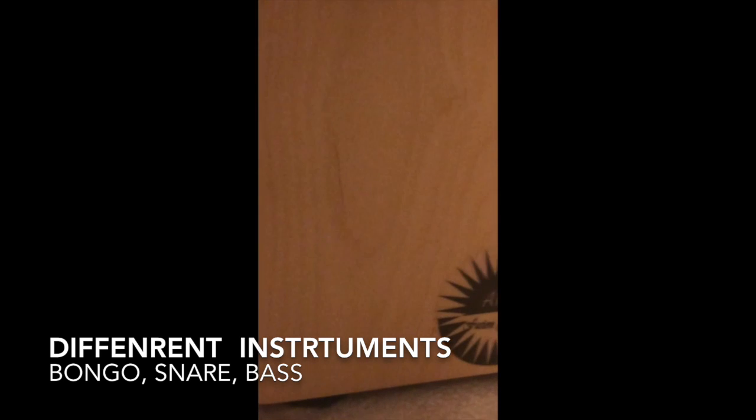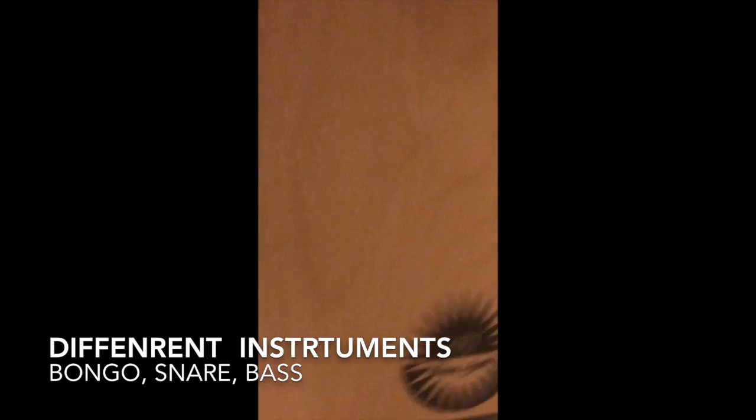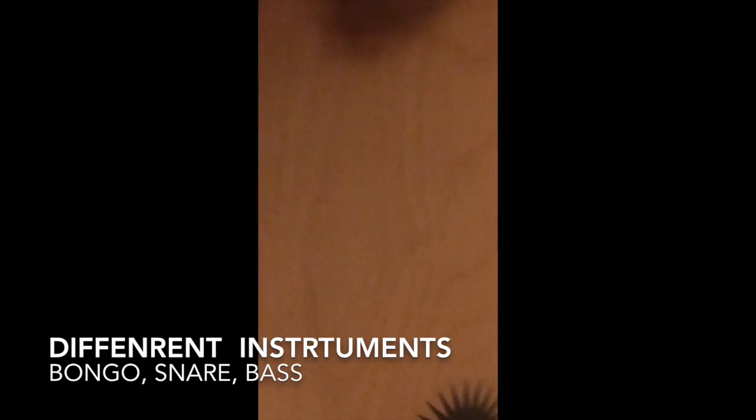You got here like a bongo, your snare, and your bass.